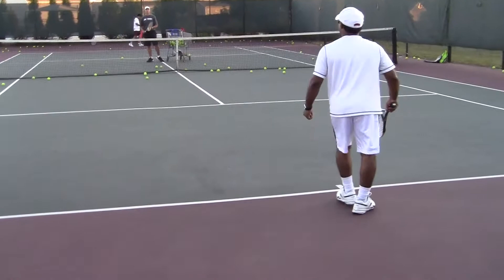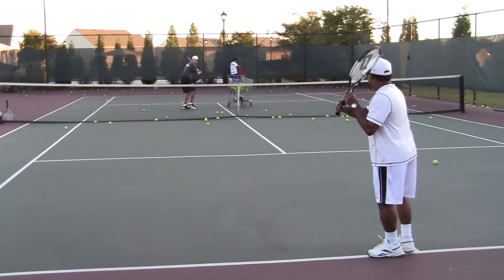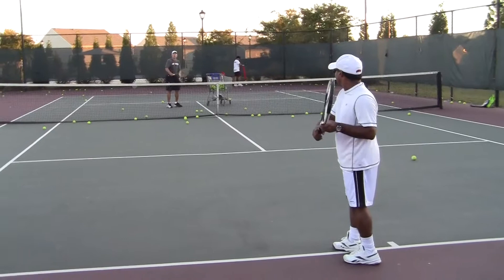Do me a favor, B.J., on your backhand — use your left hand more. Take it back. Hold it like this. Take it back. Get ready. Now swing. You go like this. Use your left hand, back here for balance. Balance, good.